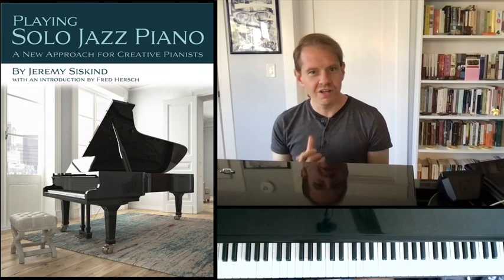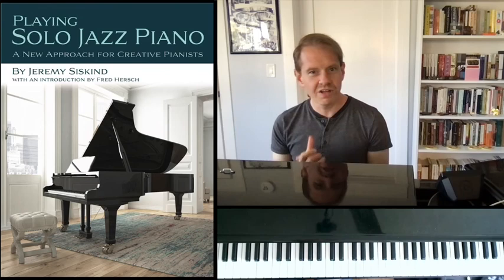I hope that helped. As always, I love it when people leave comments, like, subscribe, and purchase my book 'Playing Solo Jazz Piano,' which you can see right over here. I'll leave a link in the description for where you can purchase that. See you soon with more piano tips.